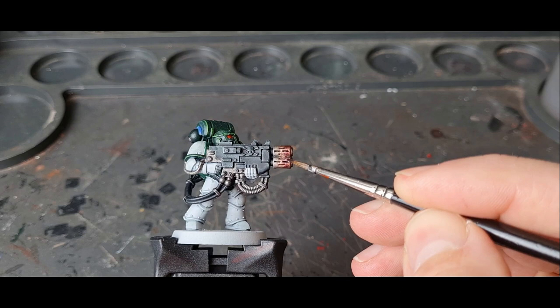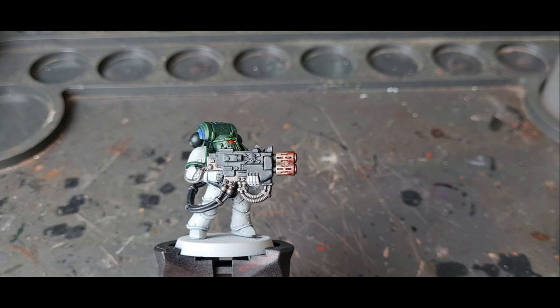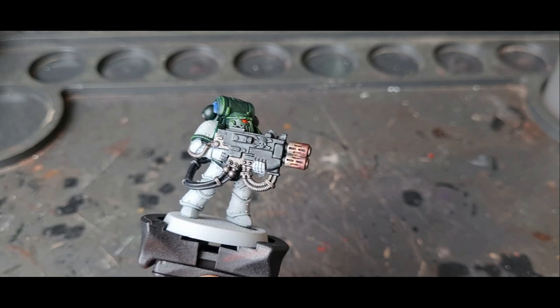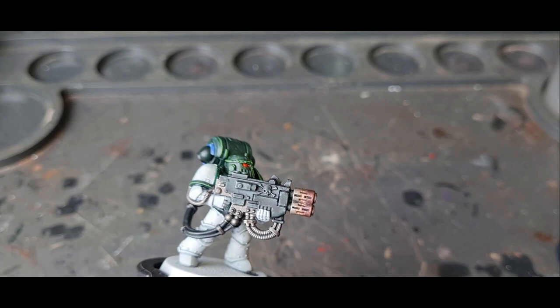Now with this being a darker colour, it takes to it really well. Plus it's going over the Reiklând Fleshshade, not straight over silver, so it's got a darker base. Each stage we go, we're getting darker and darker. We'll let this dry before moving on to the next stage. With the purple drying, we're going on to Drakenhof Nightshade — exactly the same technique, just repeating the same process a couple of times to build up the layers and the colours.